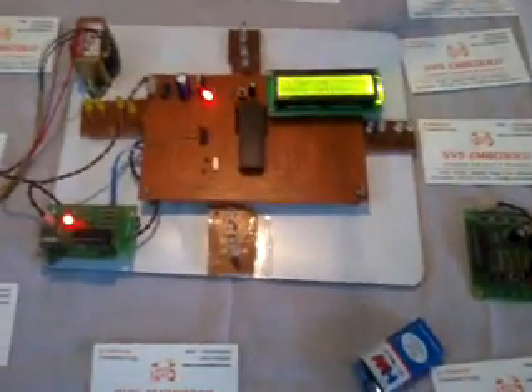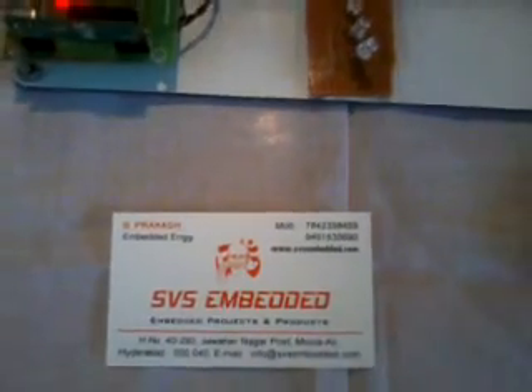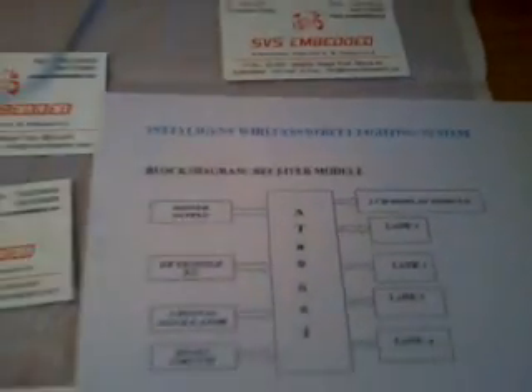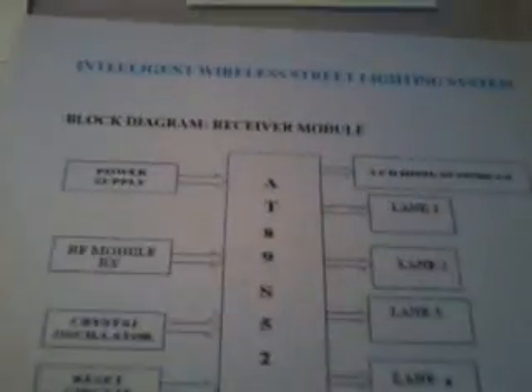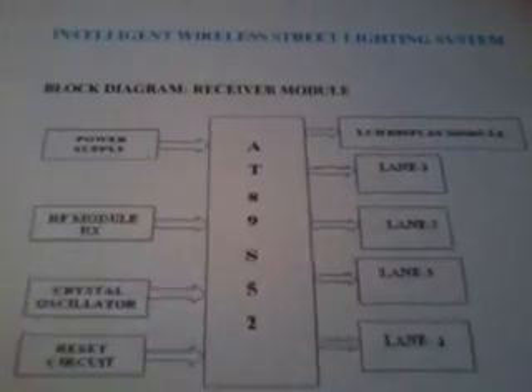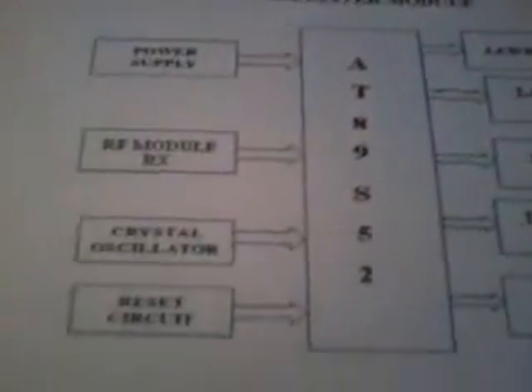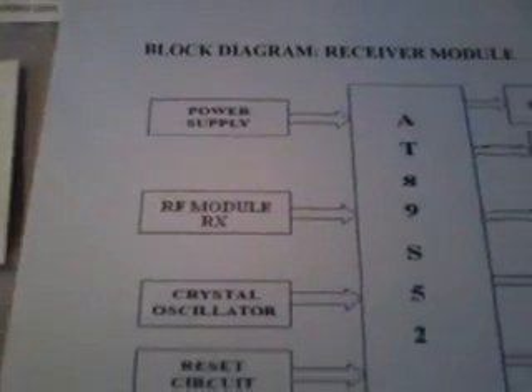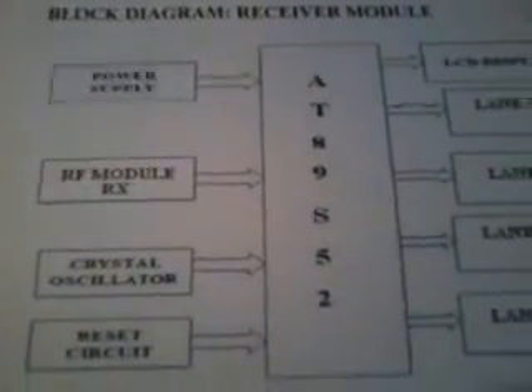Good morning, we are from SVS Embedded. The project title is called Intelligent Wireless Streetlight System. In this project we are using an AT89S52 microcontroller and one RF 433MHz transceiver pair.